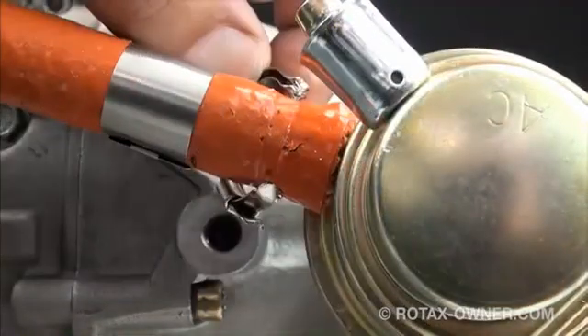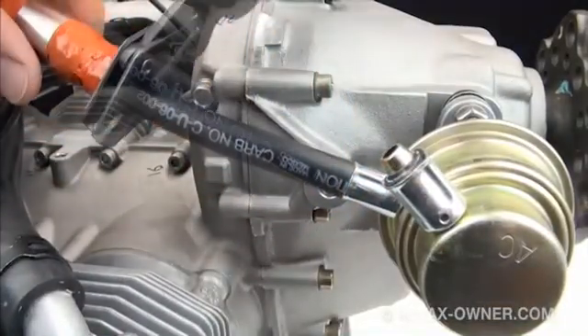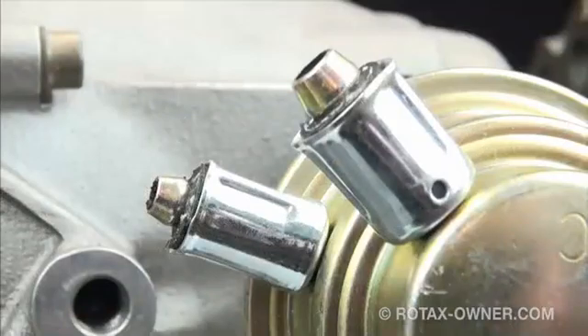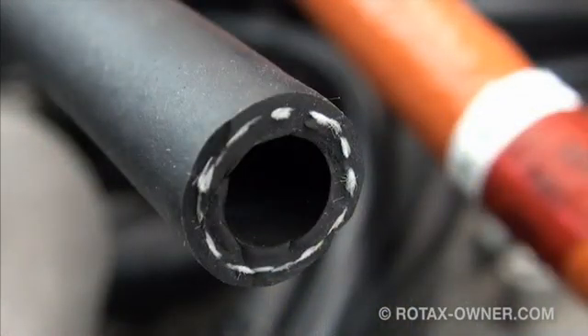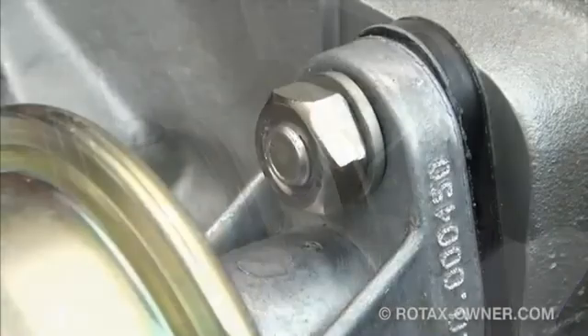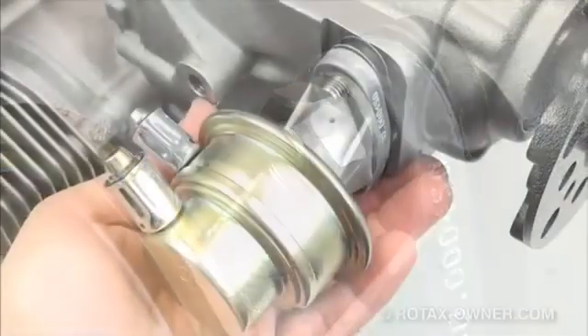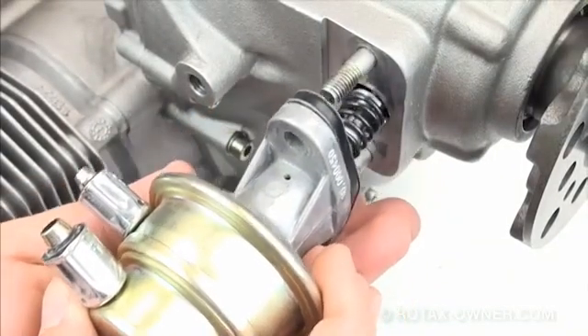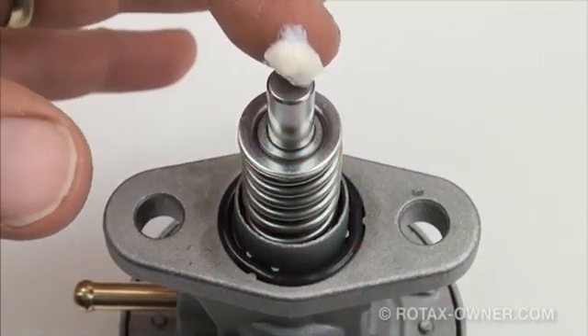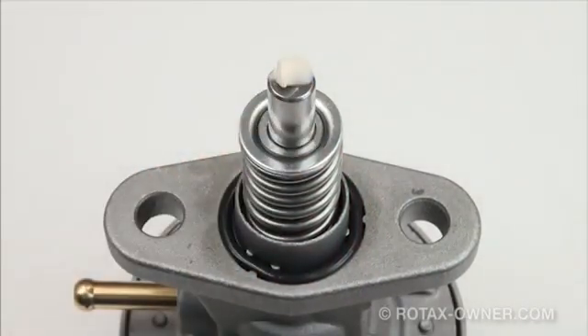Repeat this process to remove the fire sleeve clamp and cut the fuel line at the smaller pressure fuel line. Make sure you have a nice clean cut and carefully remove any contamination. The old fuel pump can now be removed. The fuel pump is mounted to the studs on the gearbox with 13mm nuts. Remove and discard the fuel pump, fuel pump gasket and lock washers.